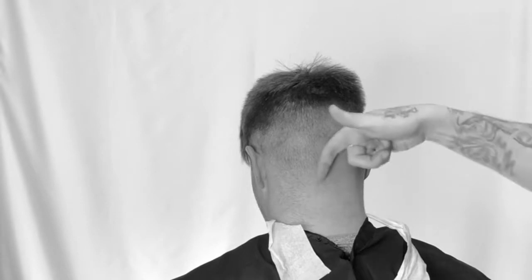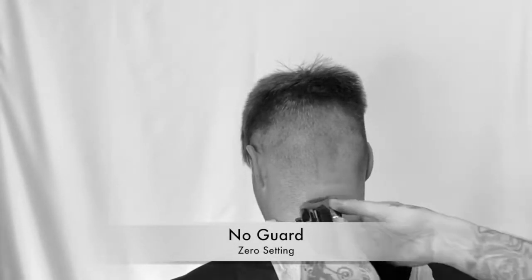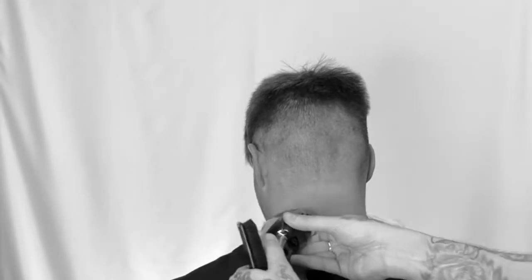Stretch out that nape. Notice it's growing in different directions — it's all different directions. We've got to bald it out with no guard on the zero setting. We don't want to create a line and then a couple days later it grow back. We're just going to bald it out to nothing so it all grows out at the same pace.